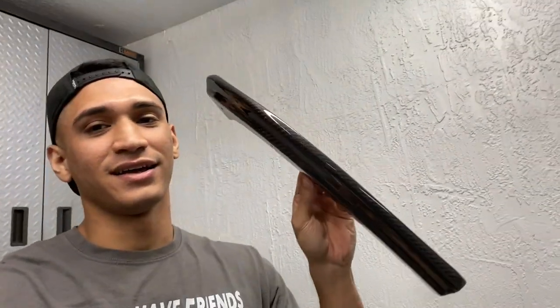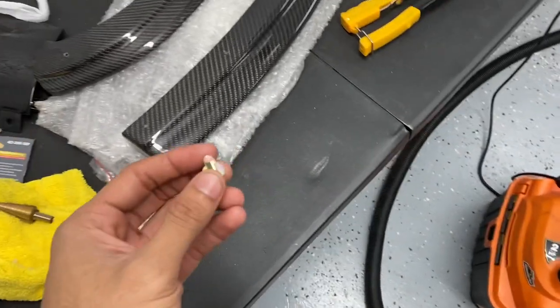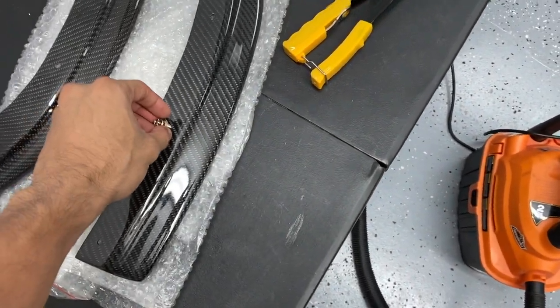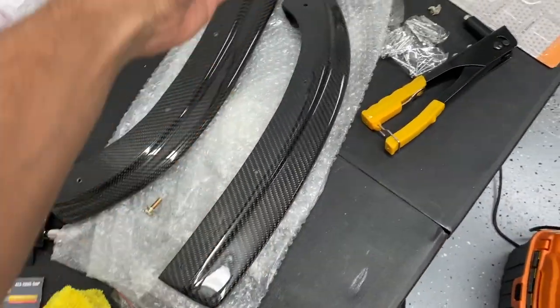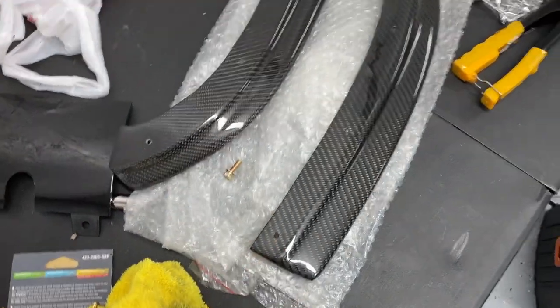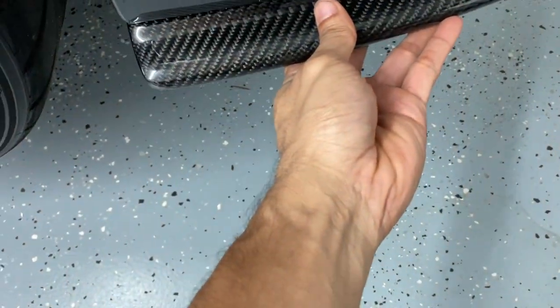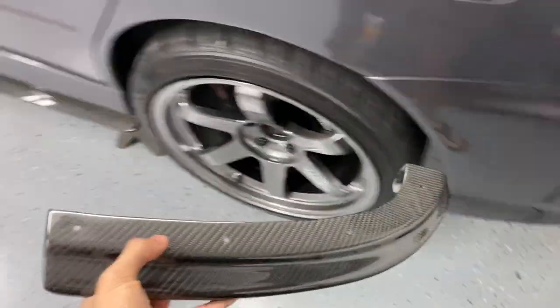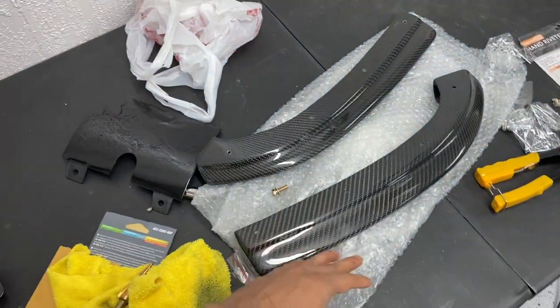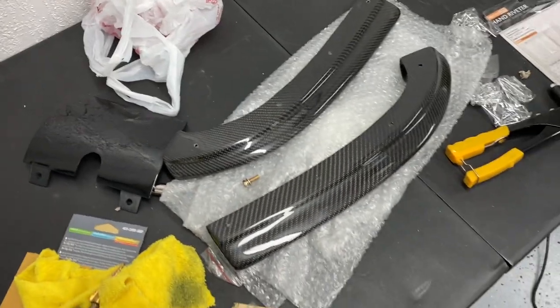Now that the bumper is on, we have to install the RecSpeed Carbon Fiber rear bumper extensions — they look so good on the car. I've always wanted this piece. It's pretty simple — they provide all the hardware, but the bolts don't go through because the holes are too small. So I'm going to put some masking tape and use a step drill to make the holes a little bigger to make sure the bolts go through. All you have to do is make four holes, mock it up to the bumper, make sure it's straight, and I'm also going to use some 3M double tape on the top for adhesion and to protect the carbon fiber from the plastic.